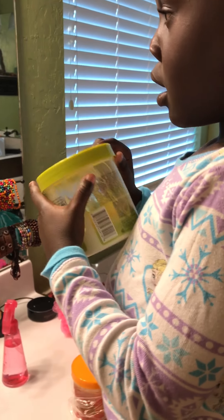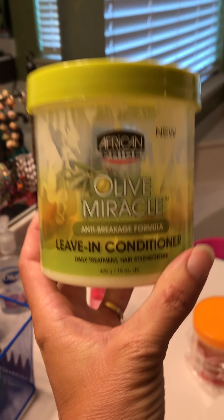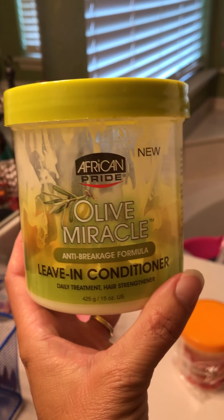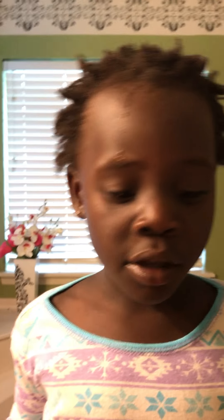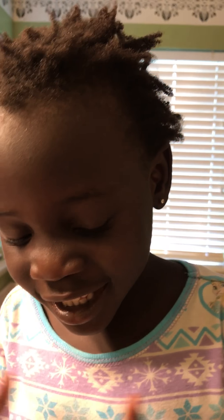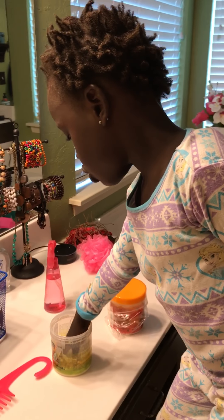Can you show me what that is? This is something — you rub your hair with it. Leave-in conditioner? Uh-huh. So can you open it for me? Why do we put this in your hair? Every day we have to — you gotta do this first. Does it make it soft? Yeah.